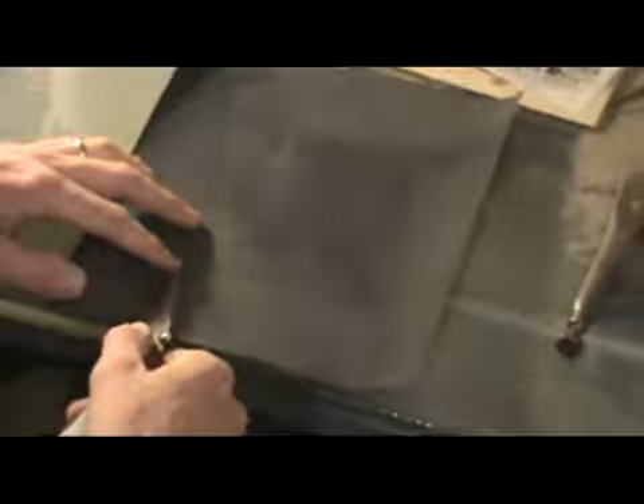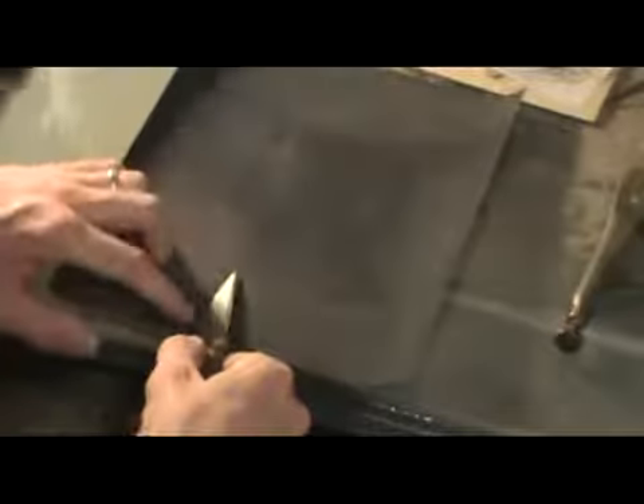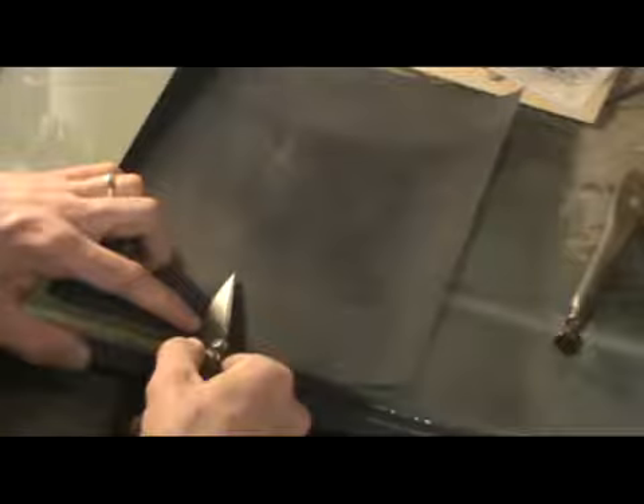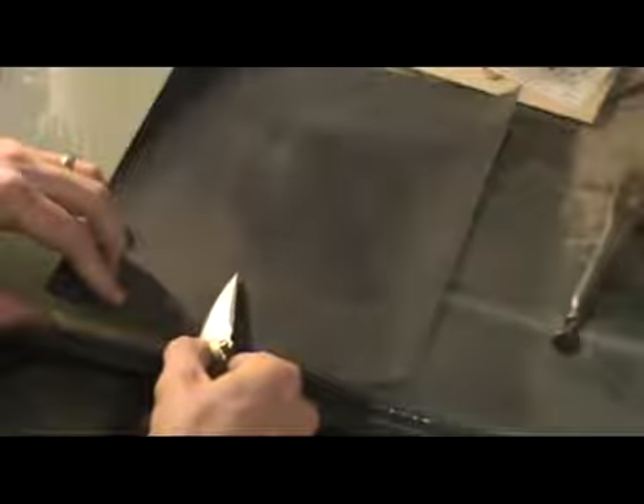This is the same technique as the convex sharpening — same basic motion. Pull the knife away from its edge and elevate the back of the spine until you feel it grab. Once you feel it grab and hear the sound change, you know you're on the edge. Then you don't elevate the spine any longer — you just keep pulling.